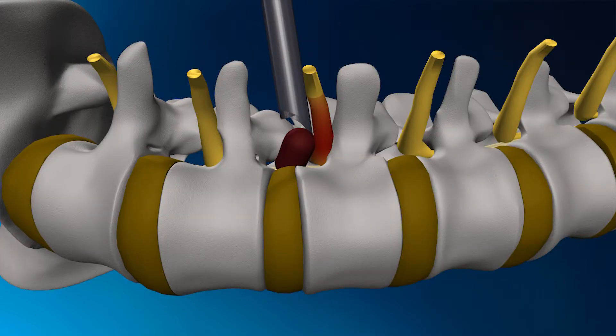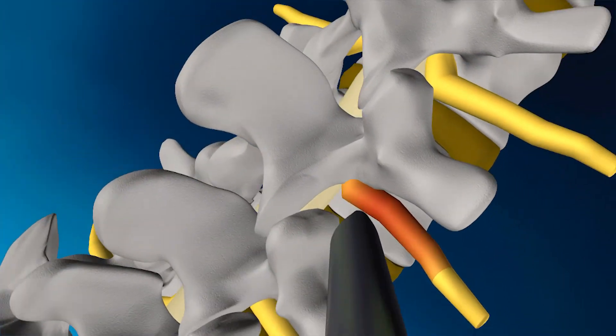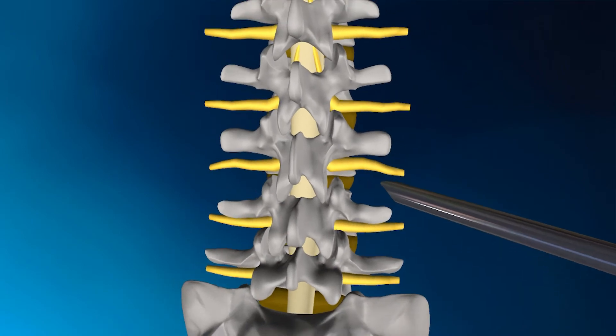The endoscope is inserted into the cannula until it reaches the herniation, then a small gentle instrument is passed towards the herniation to assist in the herniation removal.